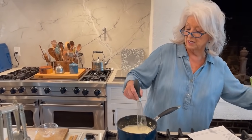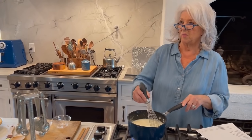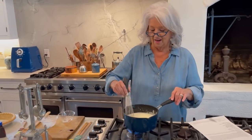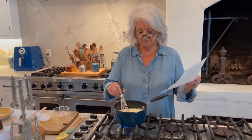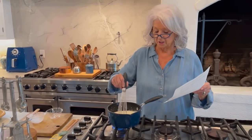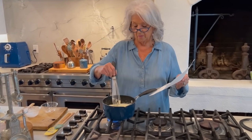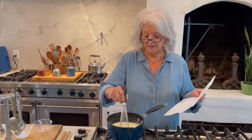How long will it take this recipe to hit the airwaves? Probably up there within next week or so. Just know that the day I shoot it's usually about two weeks or so after — it has to be edited and all of that.